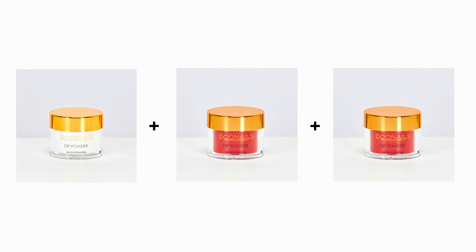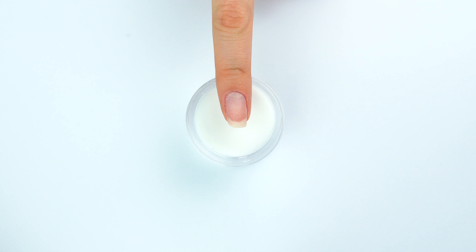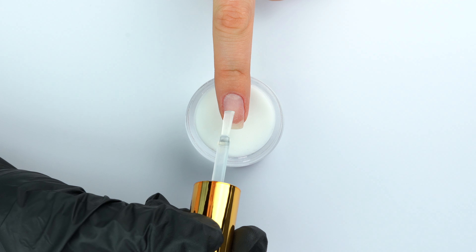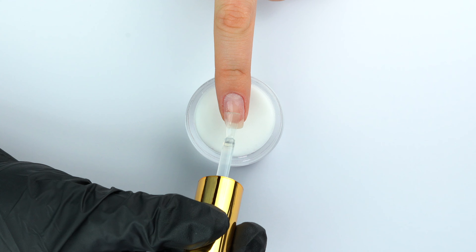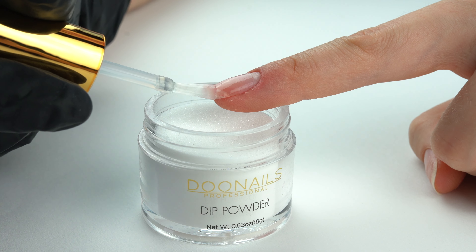Now we start with the dipping powder application. Three coats in total are essential for perfect results — always apply the base coat in combination with the powder three times. We start with the first layer of base coat with base powder. You can also use any color powder instead of the base powder. Take the first nail and apply a thin layer of base coat with one or two strokes. This step doesn't have to be perfect; here you have to be quick.